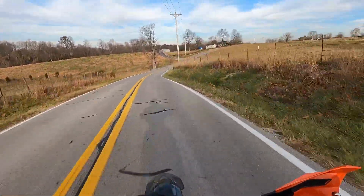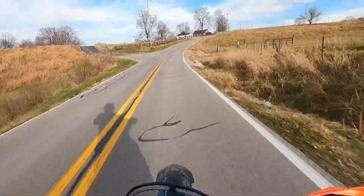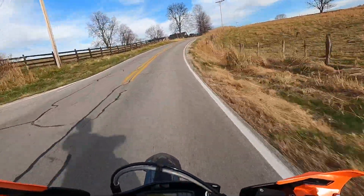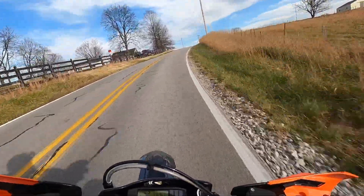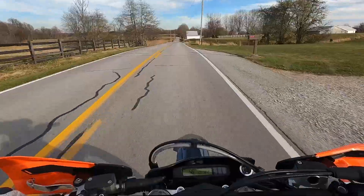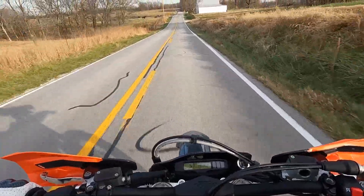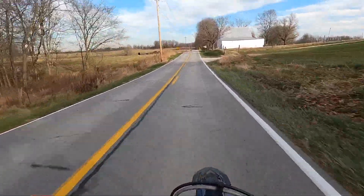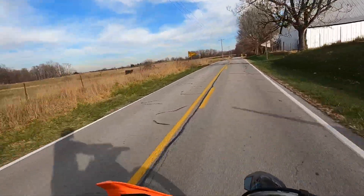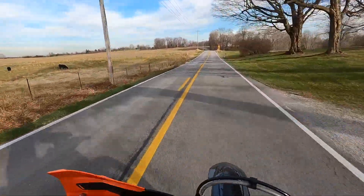We got a few more things that we're going to do — a different headlight, not the whole thing, just the actual headlight. We're keeping the little KTM headlight housing, just something to go inside the mask. I want to get the black fuel tank to make it look a little better. The only other thing I'd say would be just blinkers.